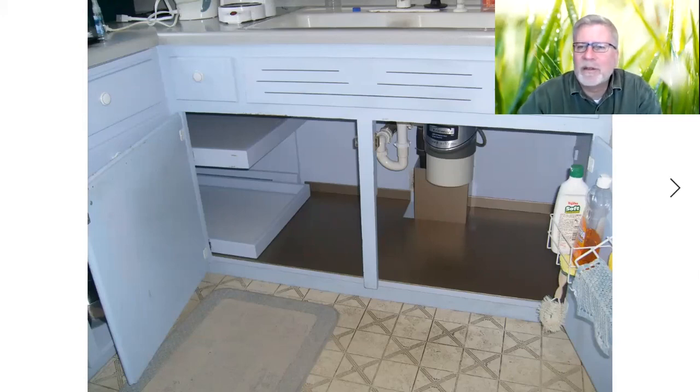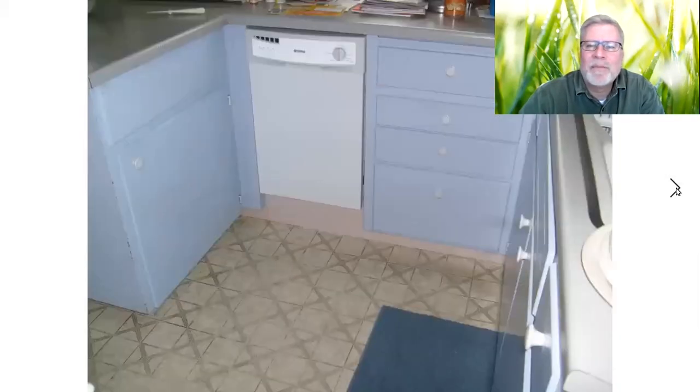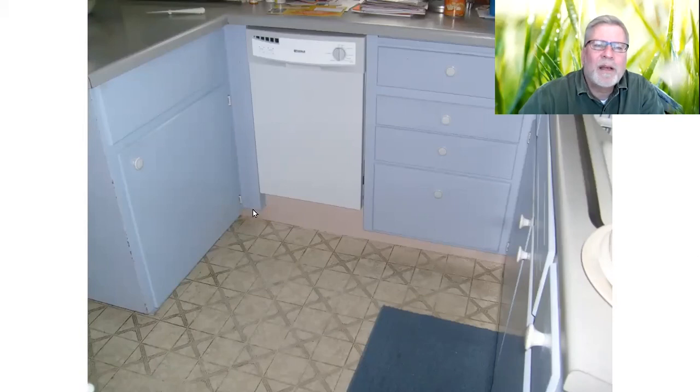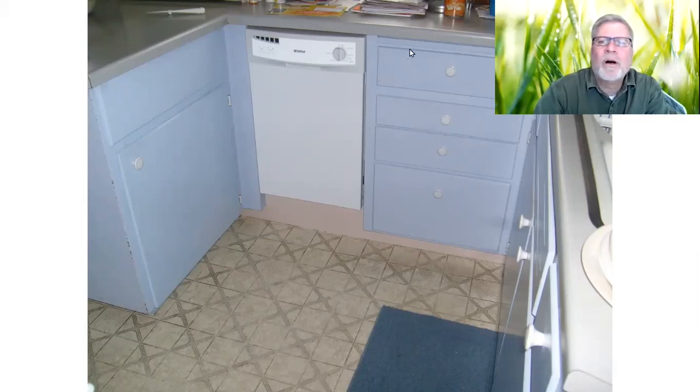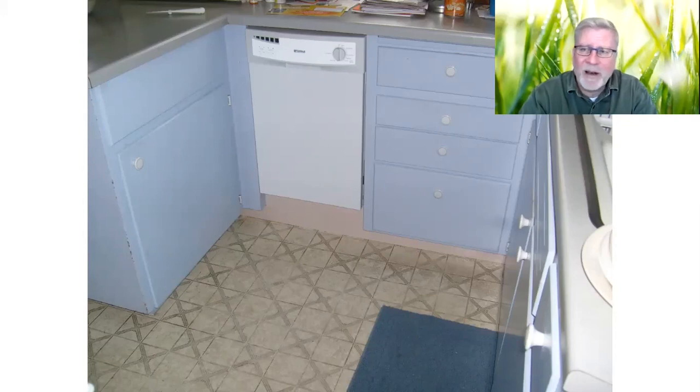Under dishwashers is a real famous place for floors to get rotted out. Now those are closed — you can't tell what's going on inside. I've custom built a new baseboard to go underneath. I raised this up — there was a rail on top of the dishwasher that I cut out of there just to buy myself an extra inch and a half. That's why it looks like it's so high off the floor here. I ended up blocking this up underneath and raised it up there. When you've got a bad back and you're reaching down, every inch matters.